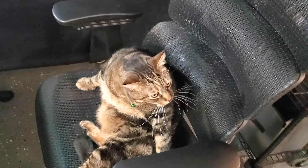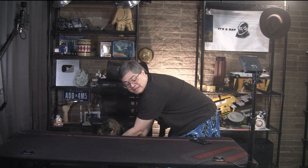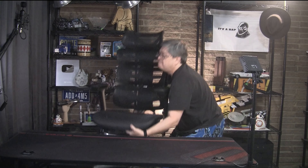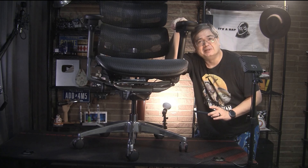Oh, come on — I know you love the chair, but this isn't a ringing endorsement if I don't know what is. That's where the chair has to go. Let's get this out onto a table — a little winded from that.